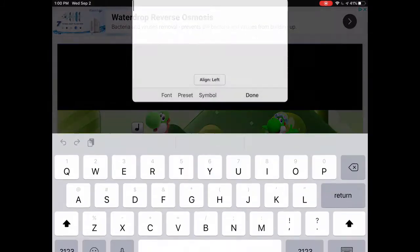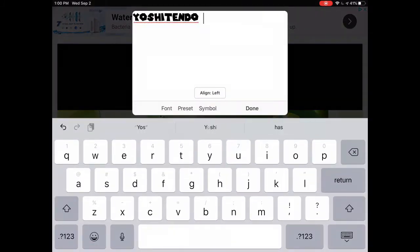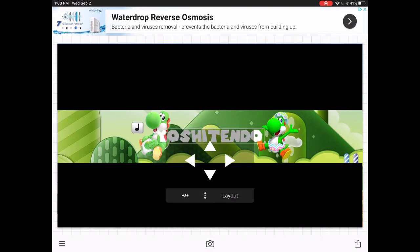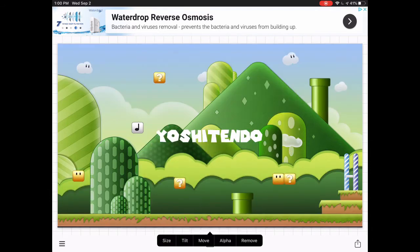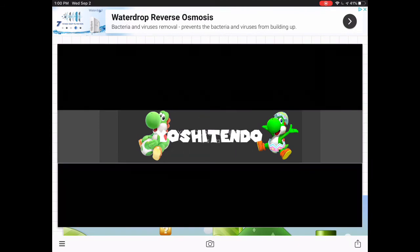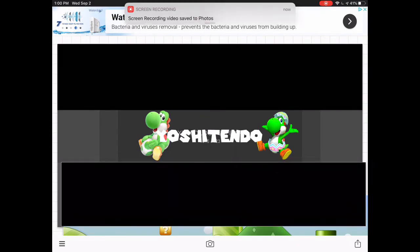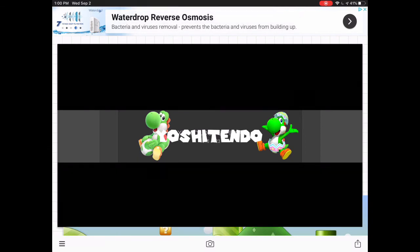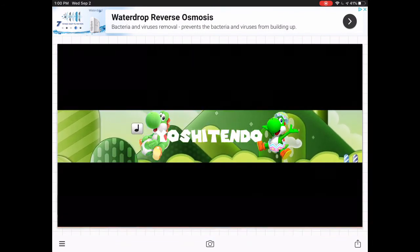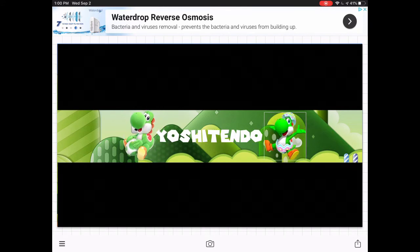Next up, make sure you type in your name. Go ahead and grab it — I'm just going to press Move. Make sure they're in a good position so the character doesn't hog up your name.